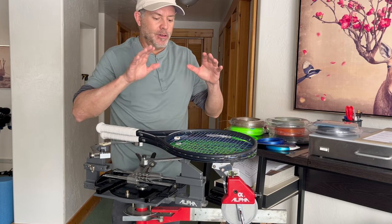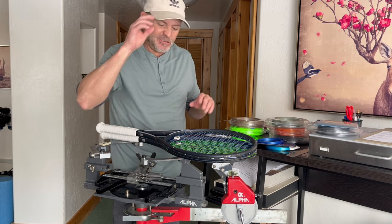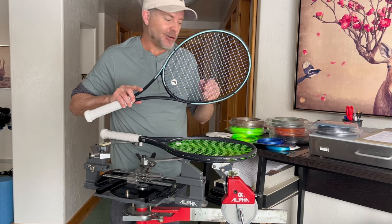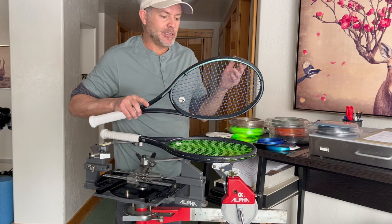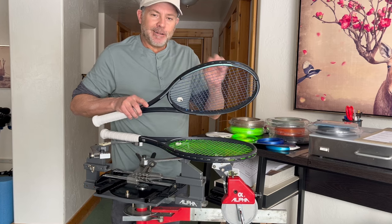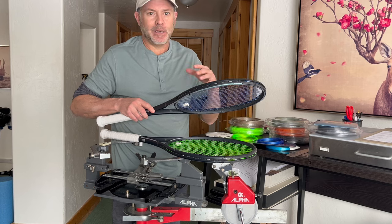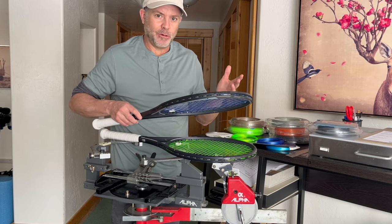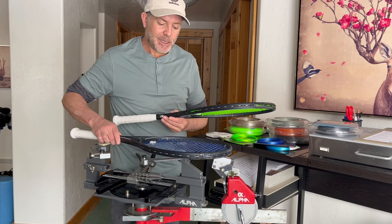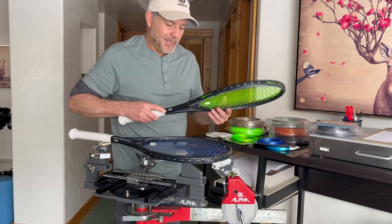The question becomes: am I going to continue to use these strings? After six hours — three hours each — the answer is clearly yes. Most likely I'll continue with the Super Toro Toro and Sync in the crosses, though I may try a different round poly in the crosses. The Super Toro Toro and Sync has enough power but not too much, the right amount of control, and most importantly the feel — these strings feel just a little bit better. But if you're a high-spin player who likes big topspin, Wasabi in the mains with a round poly in the crosses is the way to go.